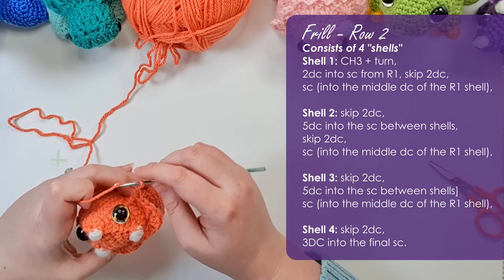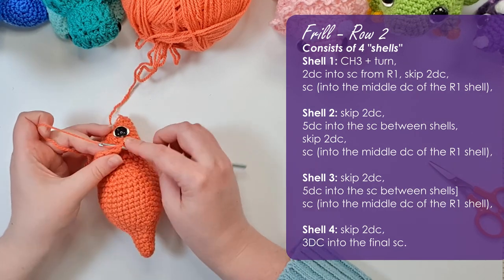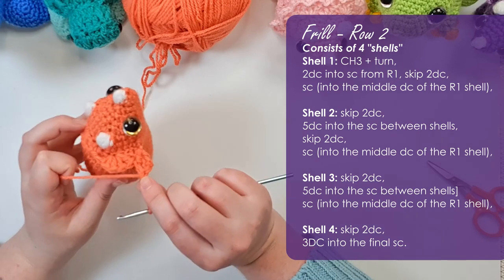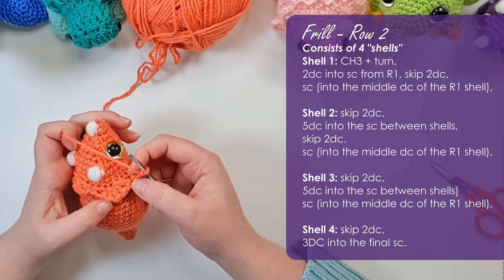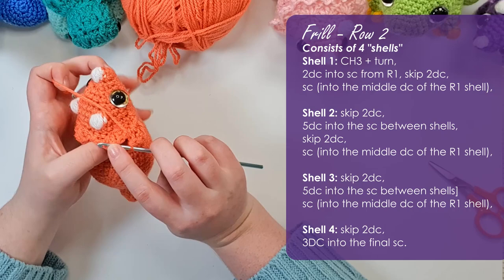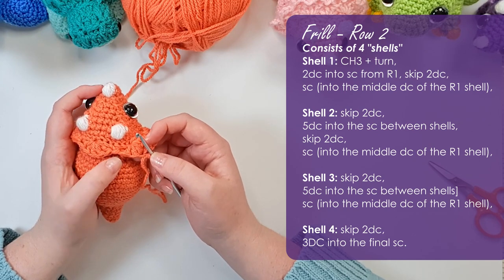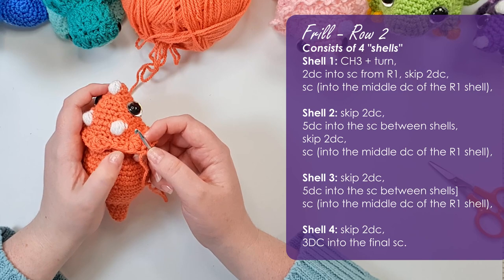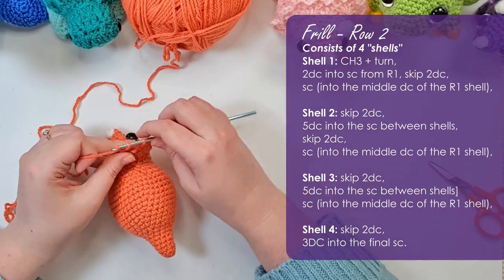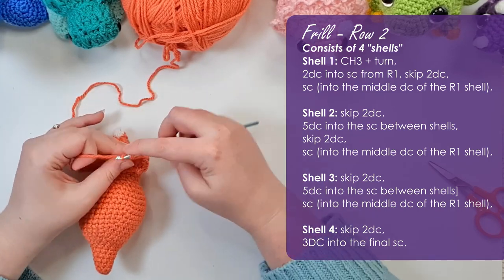I'm going to chain three. If you're swapping to a secondary color do it now. We're going to work a second row of shell stitch back along the top: first put two double crochet into the single crochet we did at the end of that row — into the single crochet, not the slip stitch. Then count the double crochets in the fan and in the middle one put a single crochet. Then skip those two double crochet and put five double crochet into the single crochet we put in between the shells of the previous round.